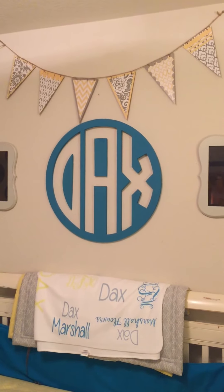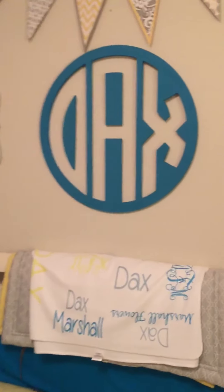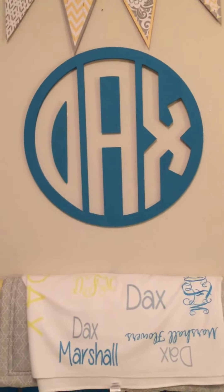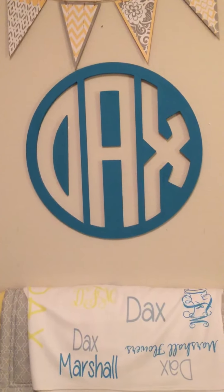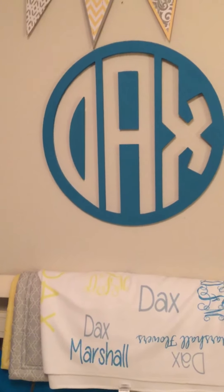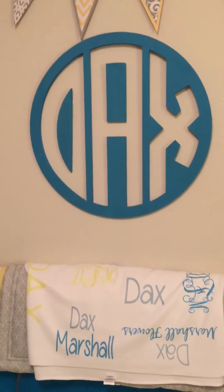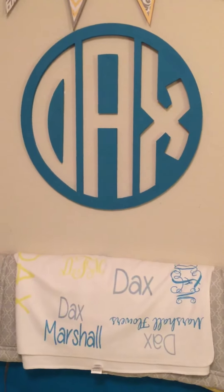That triangle banner is from Hobby Lobby — I was going to make my own but decided to just buy it. This name decal is from Etsy. My mom likes to point out that the D is backwards — yes, I know the D is backwards, but that's the way it had to be cut. I researched it and couldn't find one with the D the other way in the font and circle style I wanted. It says 'Dax' and we're just going with it — I think it gives a superhero boy feel to the room.